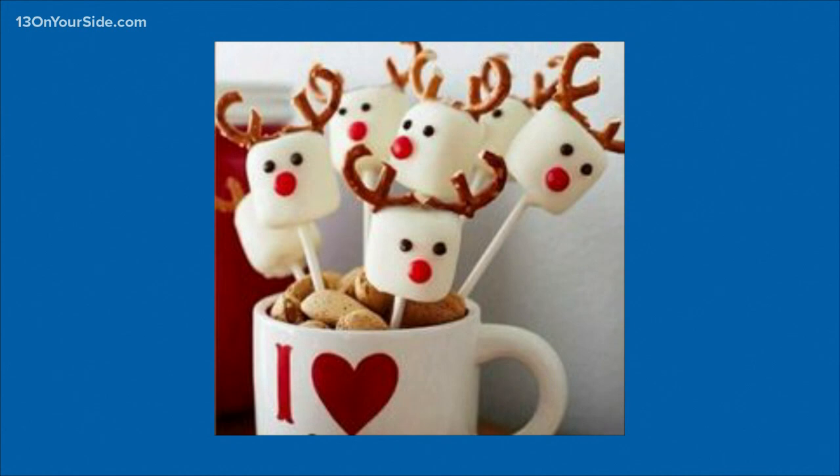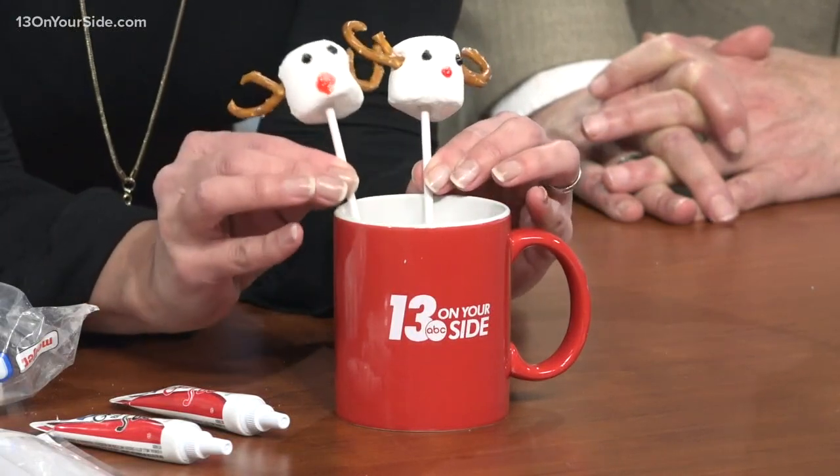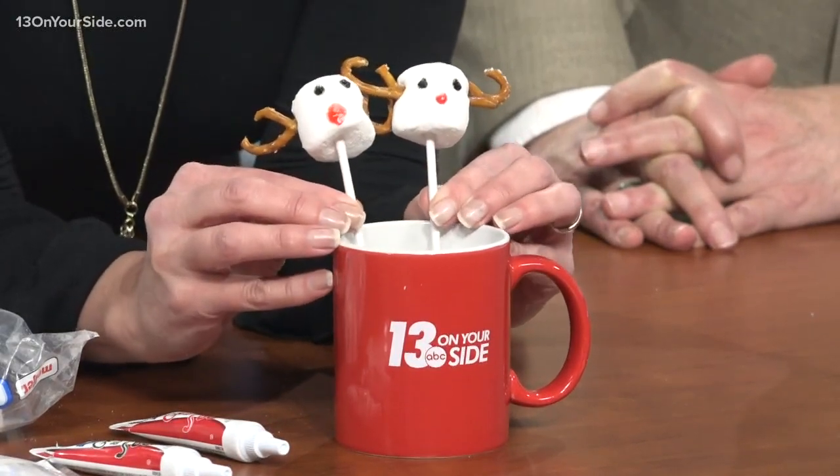They're sitting in a cup of hot chocolate. Is that hot chocolate? Or nuts or something? I think the nuts are to hold them upright, probably a little bit. So here's my version. You did well, Val. This one right here has a runny nose, so don't get too close.